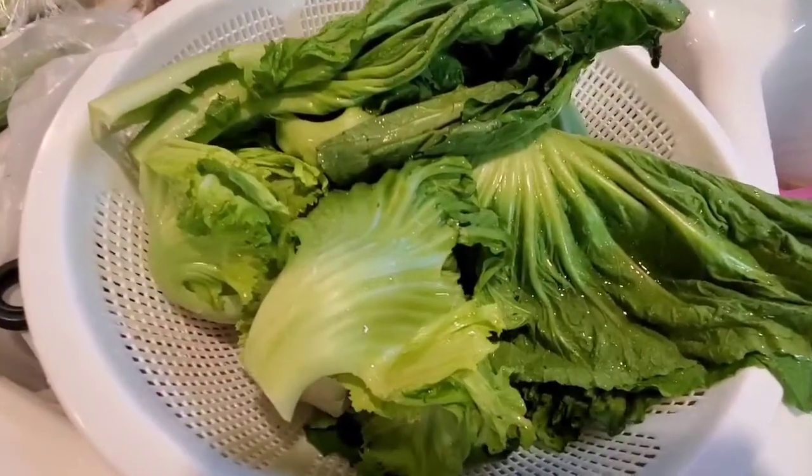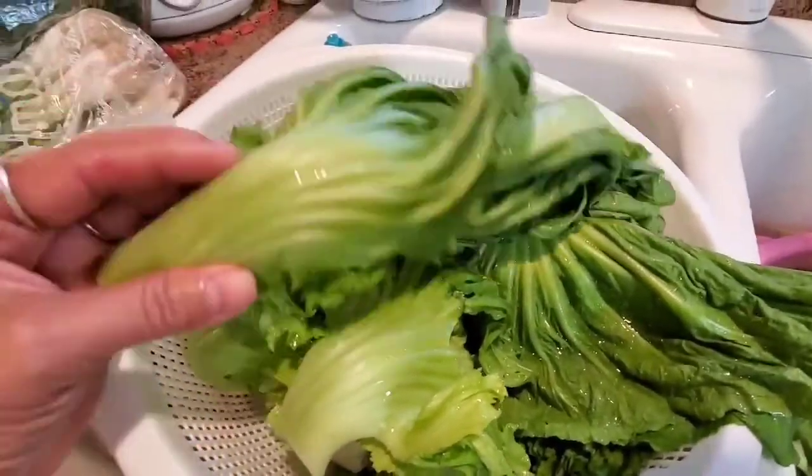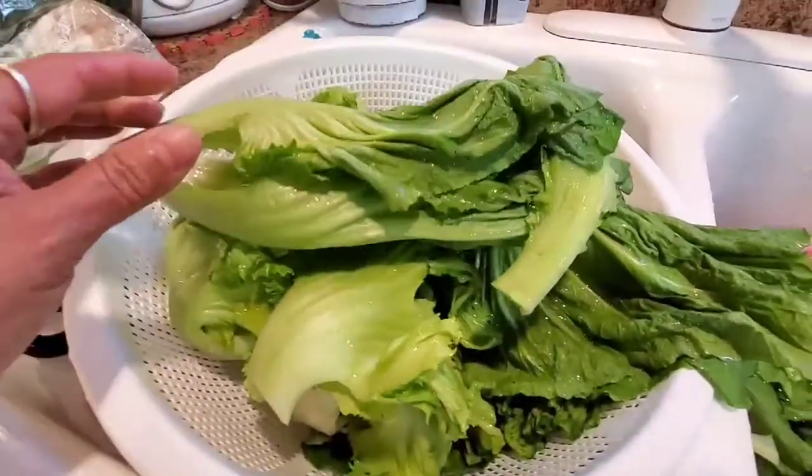Hello everyone, welcome to my channel. I got an Asian color green. I'm gonna make pickle — I'm so young with pickle.